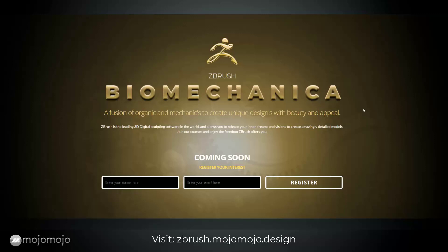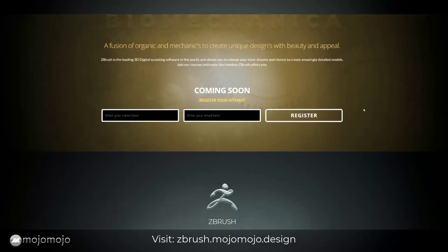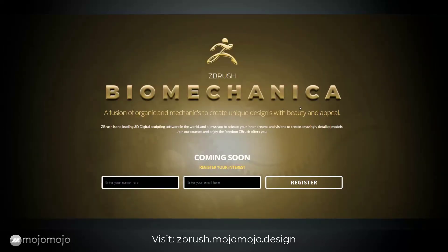I hope to see you in one of my courses very soon, and I really hope that you enjoyed this free ZBrush beginner's guide.